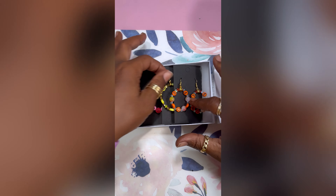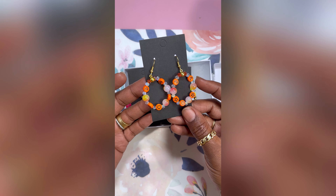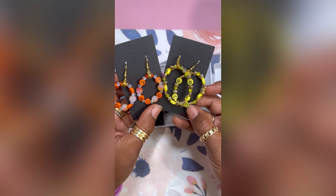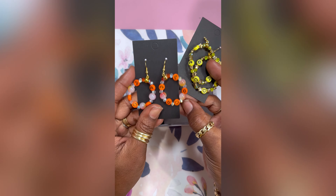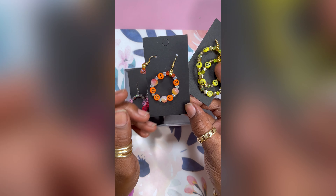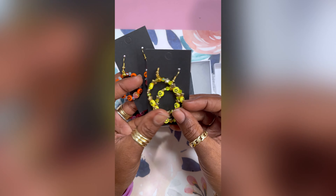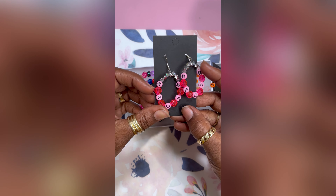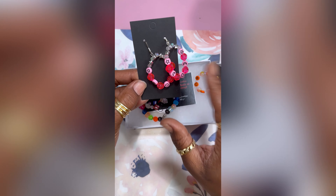Let me show y'all what's in the package. Starting with these little earrings — these are my absolute favorite. I have a thing for orange; I wear a lot of orange and yellow especially in the hot summer months. I don't have any beaded earring jewelry so look how cute they are — orange and yellow. And she sent me some pink ones too, and I'm going to let my daughter wear those so we can be twinning.